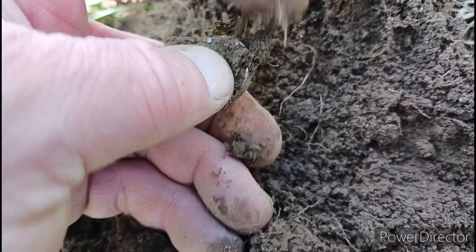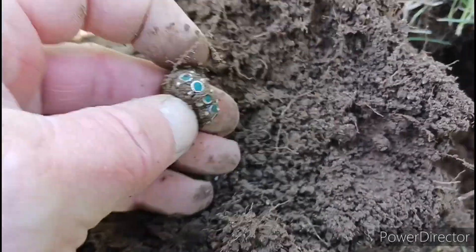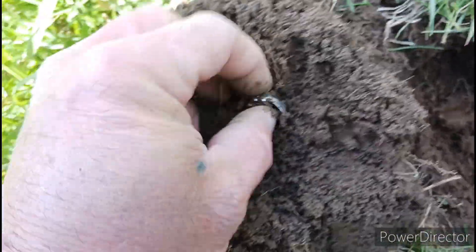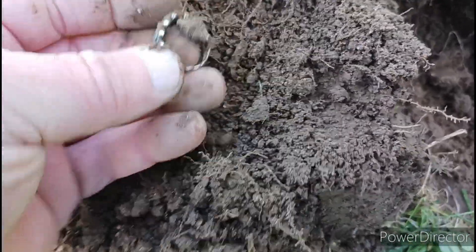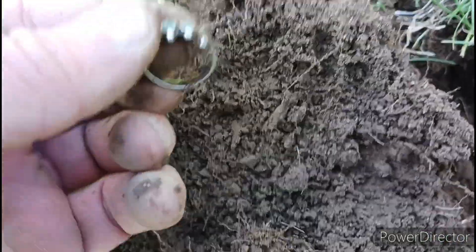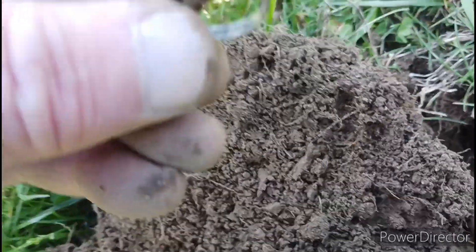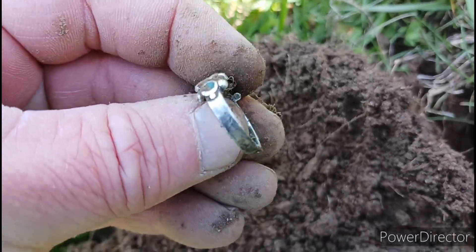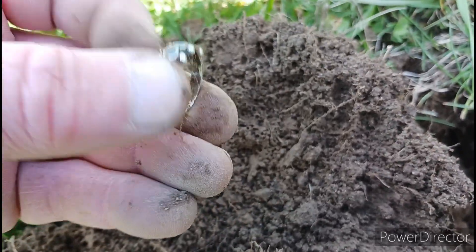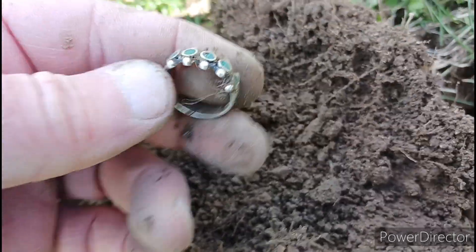I think it is, man. Yes! It's gotta be silver, dude. It's definitely a ring. Let's get this cleaned up and I'll be right back. I don't see nothing on it, but it's definitely a ring. Pretty cool.